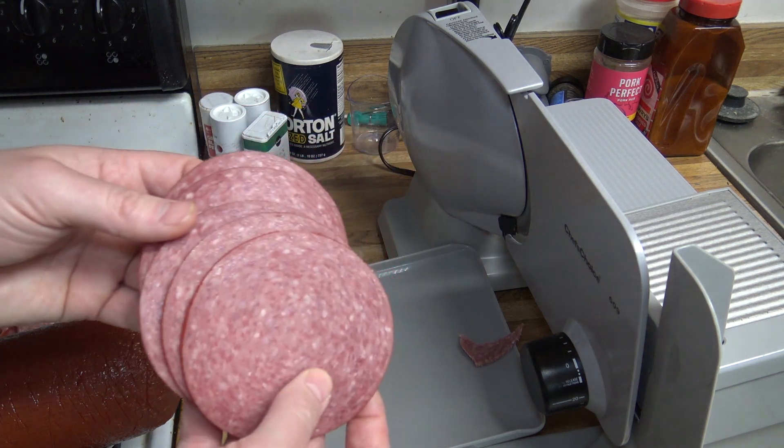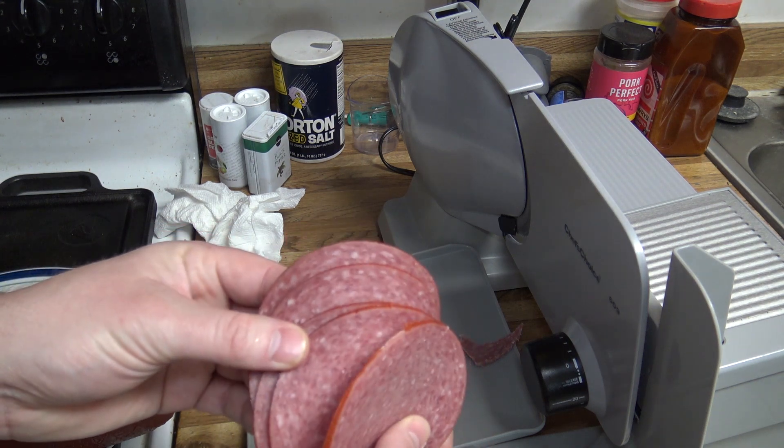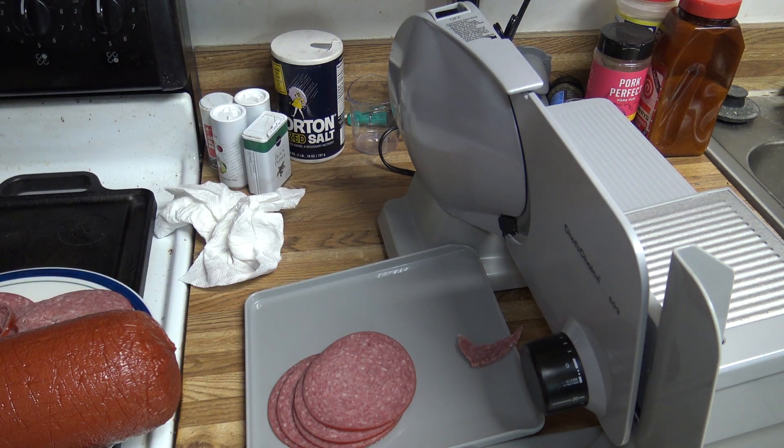So that just kind of shows you how thick you can slice it and how thin you can slice it, and what I think is about perfect is right around one and a half - it looks about perfect. That's all I got on this video. If you wanna check this out, the link's gonna be in the description. If you have any questions or comments, put them in the comments. Just remember though, if you're gonna be mean, at least try to be funny. Until next time, we'll talk to everybody later.